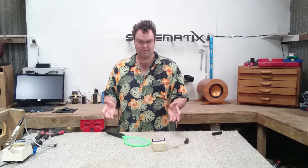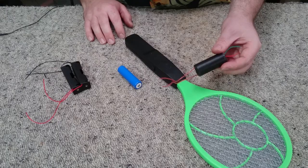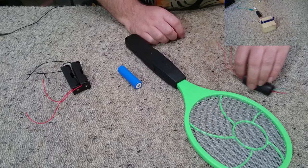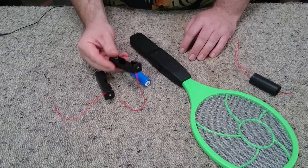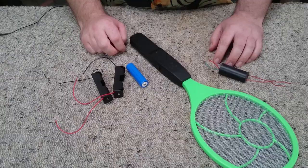Let's start pulling this fly swat apart and have a look at some of the parts we may need. I've bought this high voltage transformer off eBay. I tested it in a previous video and it measured approximately 17,000 volts. We've also got our electric fly swat, which is rather low voltage, not very impressive. An 18650 battery, which puts out 3.7 volts, and a couple of 18650 battery clips. If I don't get the desired effect with one, what the heck, let's put a second one on there for giggles.